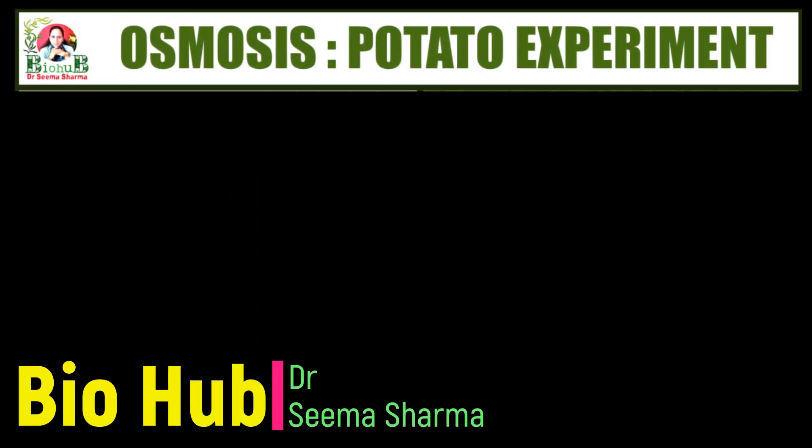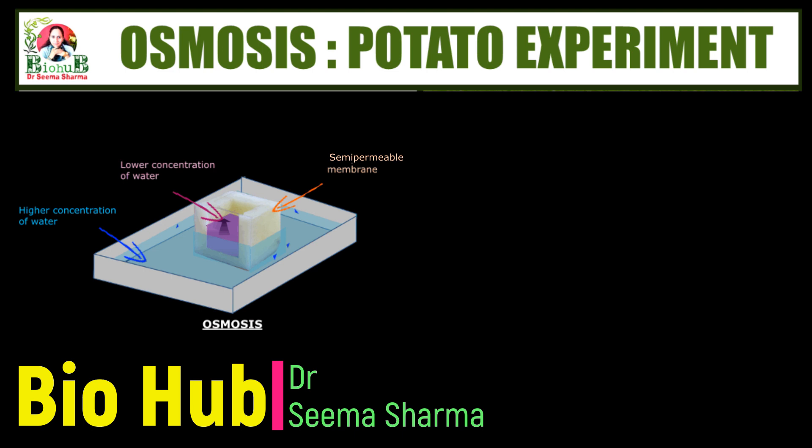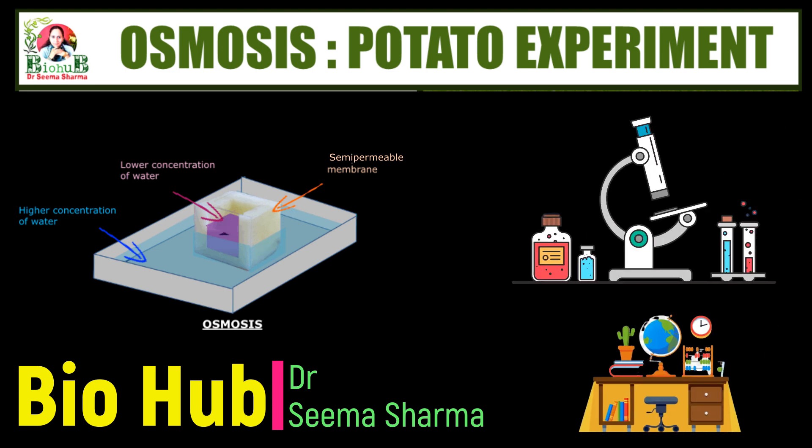Hello friends, welcome to yet another experimental based video of my channel Biohub. This video demonstrates the process of osmosis and it can be carried out in the science lab as well as at home very easily.